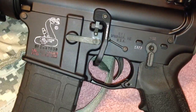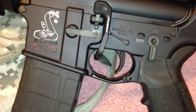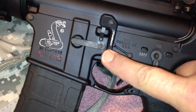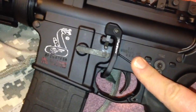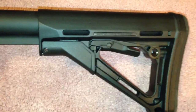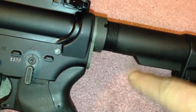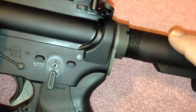This is my Bushmaster XM15E2S. We'll start on this side: Magpul, bed lever, anti-rotational trigger pins, Battle Armament ambidextrous safety, and a Magpul CTR stock. Inside the buffer tube is a Spikes Tactical Gen 2 buffer and a Dave Tubbs spring.